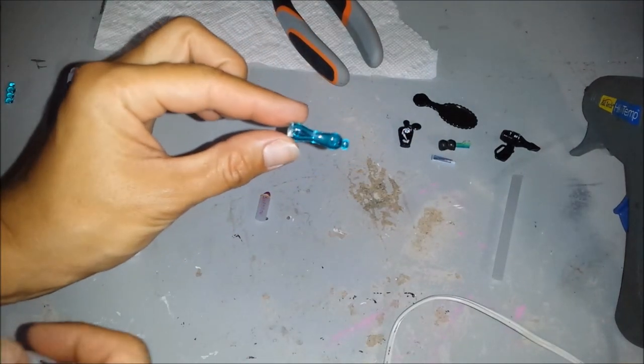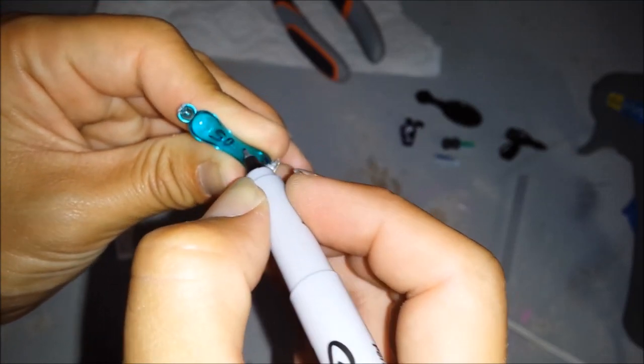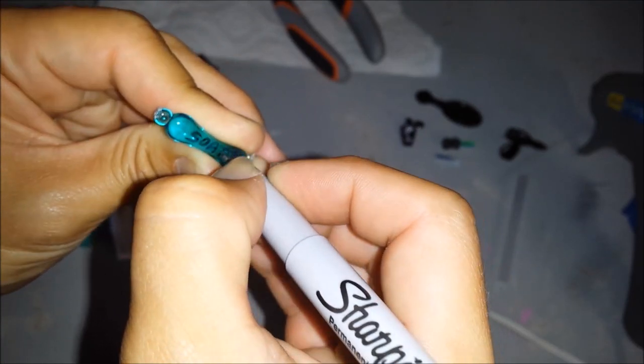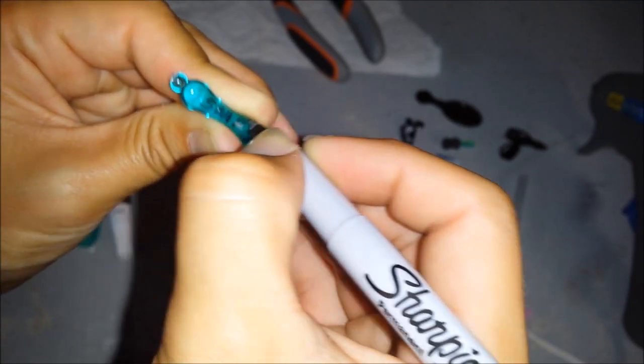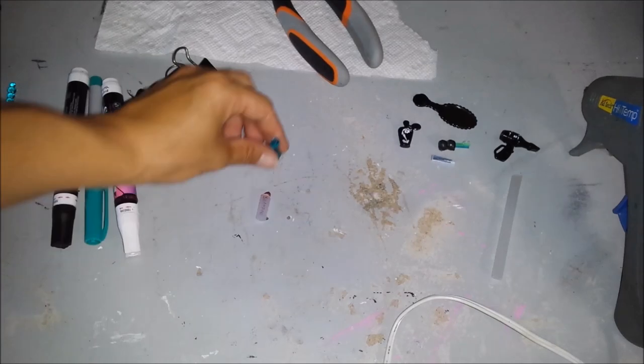Here I'm going to write 'soap' with a black sharpie, and then color in the top part.